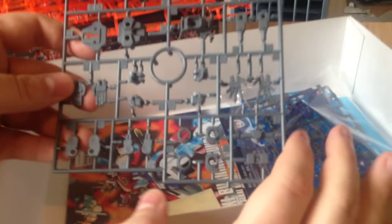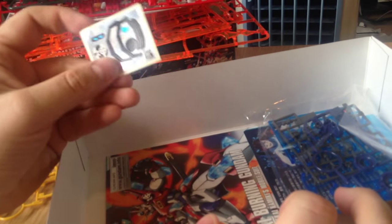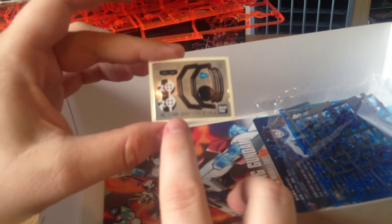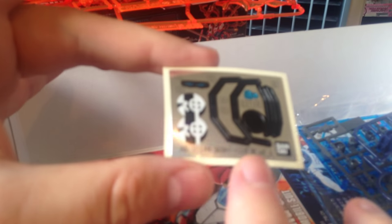Here we've got a whole bunch of frame pieces, that sort of thing. I don't even think they gave a sticker — they're like, you're gonna paint this. We've got our little markings and I don't even know if those are kanji. The camera's not focusing — sorry about that.